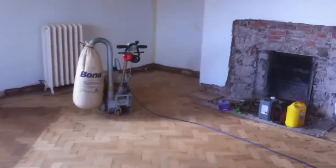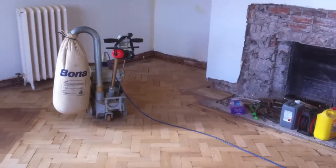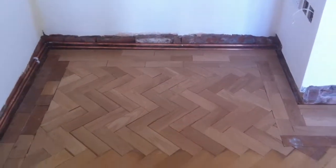Over in the corner, over there, we've done an infill, an oak repair. Let's go over there and look. That's it, you can see the slight difference there. That's it all done.